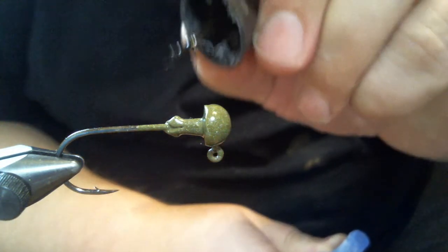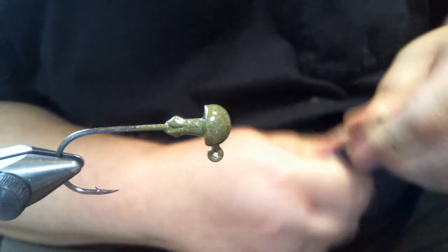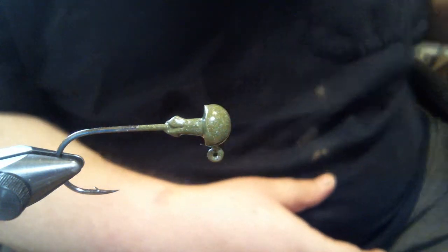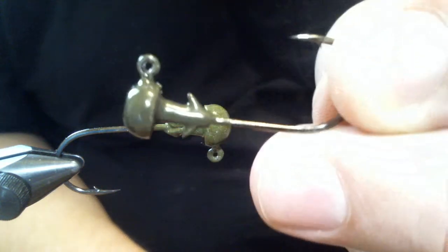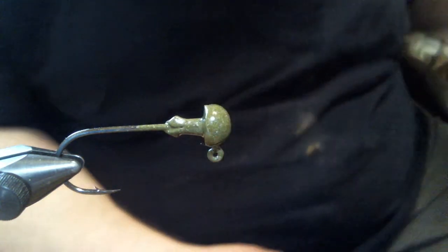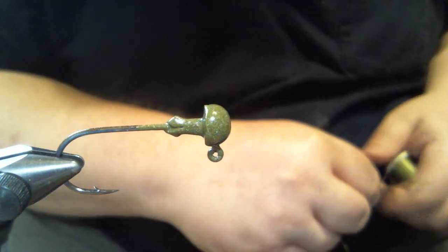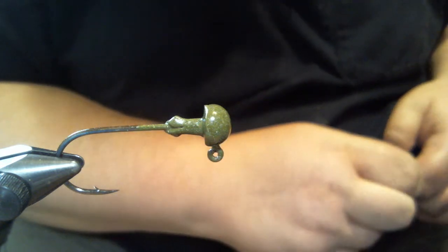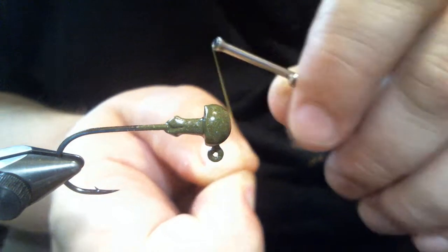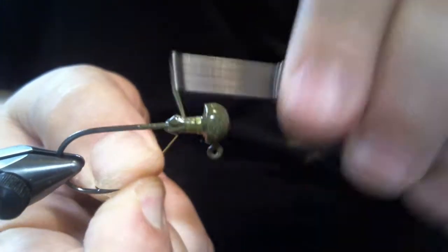We're going to get started with some Loctite super glue brush-on. Just put a little bit around the collar to hold your thread. Take notice - I cut the barbs off. Normally this head would have two barbs on it, but I cut them off because they're just going to get in the way. We're not going to use a trailer with this type of jig. If we were going to put plastic on, I'd leave the barbs and work around it.